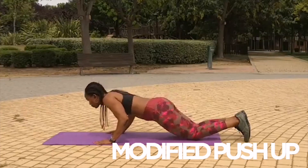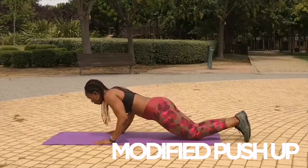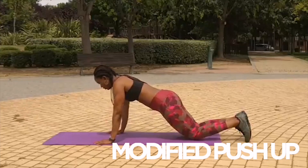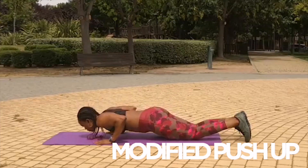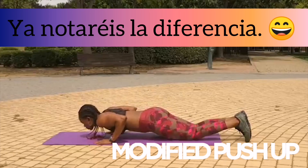Cuando eso resulta fácil, pues al suelo. Y lo mismo. Los codos cerrados. Así es más difícil. Pero si no podéis bajar mucho, no pasa nada. Con el tiempo, con consistencia, ya notaréis la diferencia.